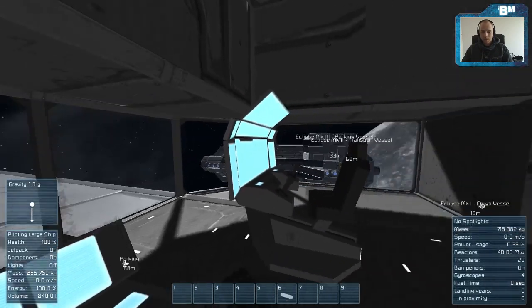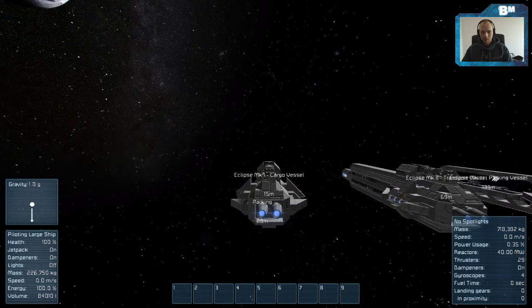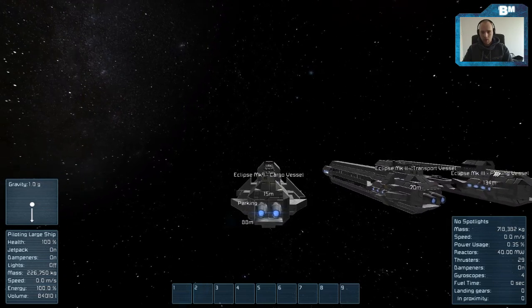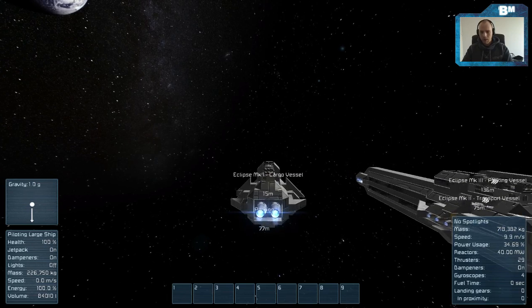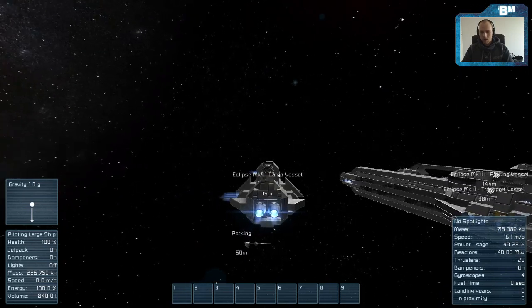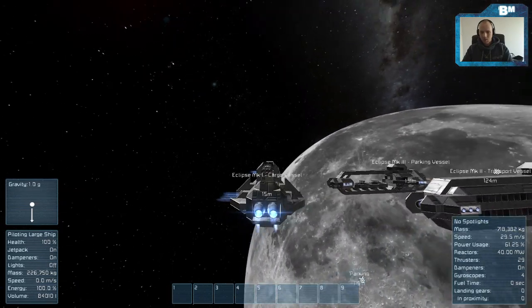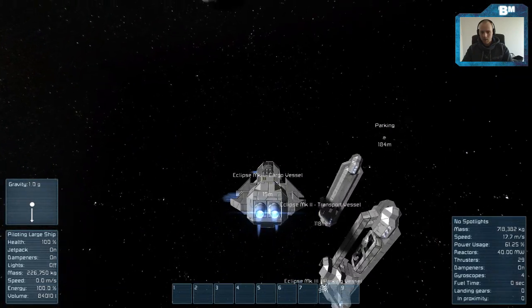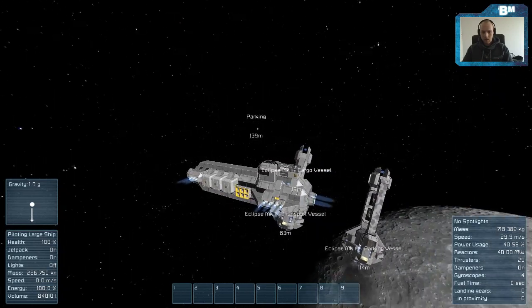We have first person view, which is pretty cool. I'll just drift this baby around some corners and show you - it turns with this speed which is quite alright. Four gyroscopes and 29 thrusters. Forward puts me at 34% power. As you can see, turning is not a big problem. The coolest thing obviously is to drift around corners.